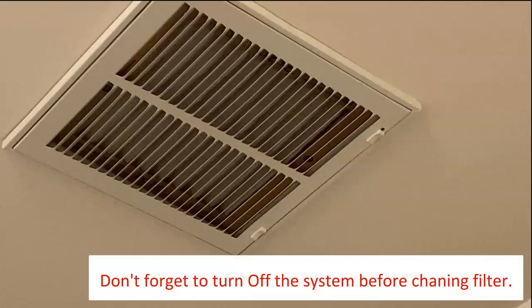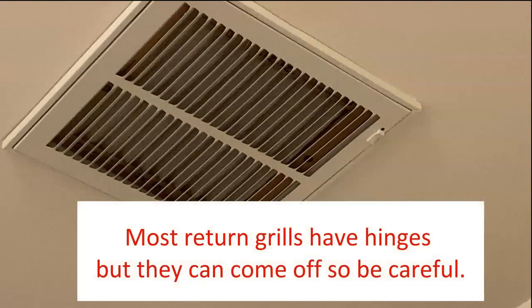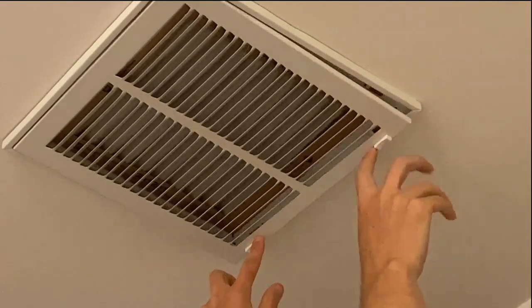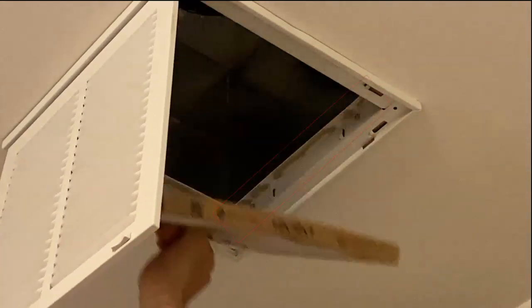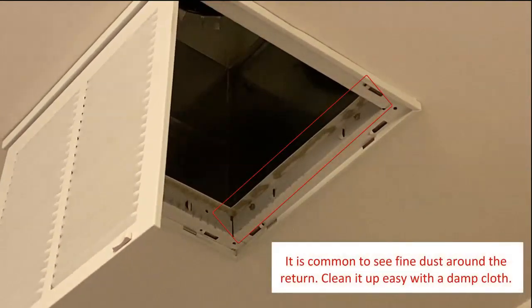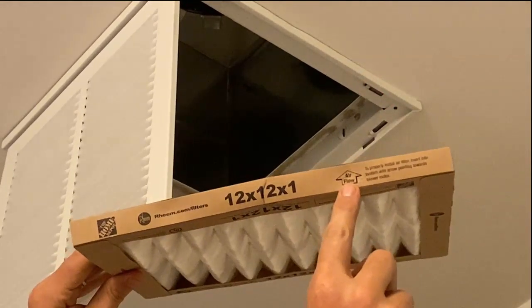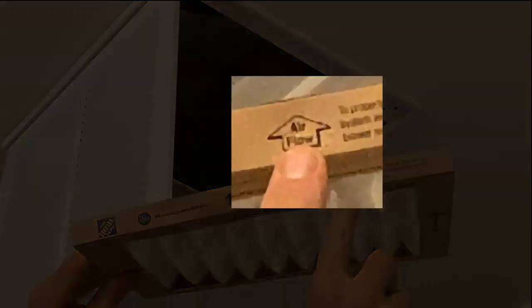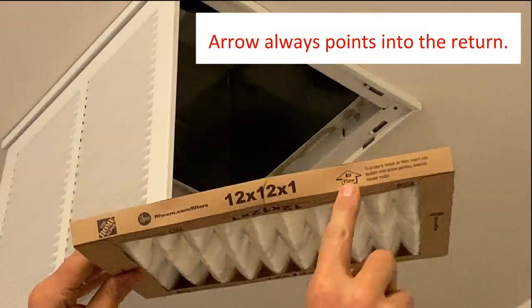Before you begin, don't forget to turn off your HVAC system. Most grill covers have hinges, but they can come off, so be careful. Start by sliding the clips off to the side and slowly lowering the cover down. Next, remove the old filter — you might notice a little bit of fine dust, which is normal. Take the new air filter and place it into the return, ensuring that the arrow is pointing into the return when you insert it.